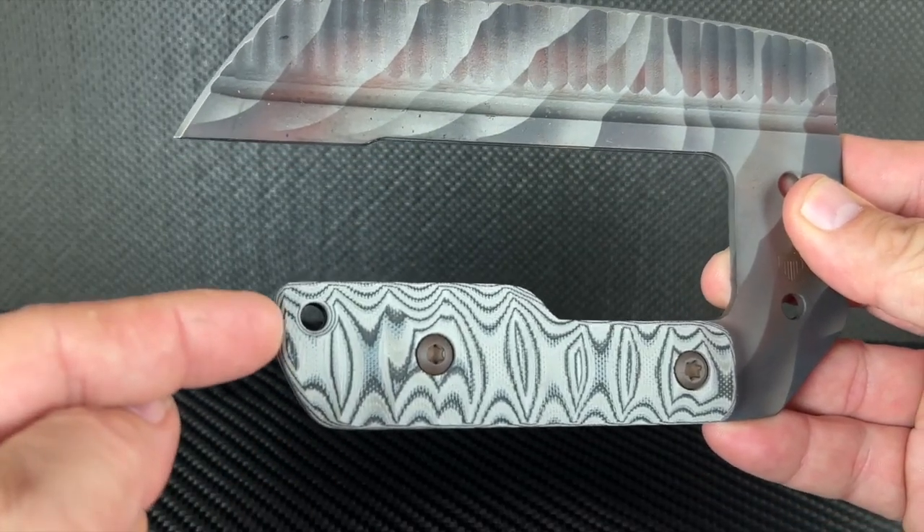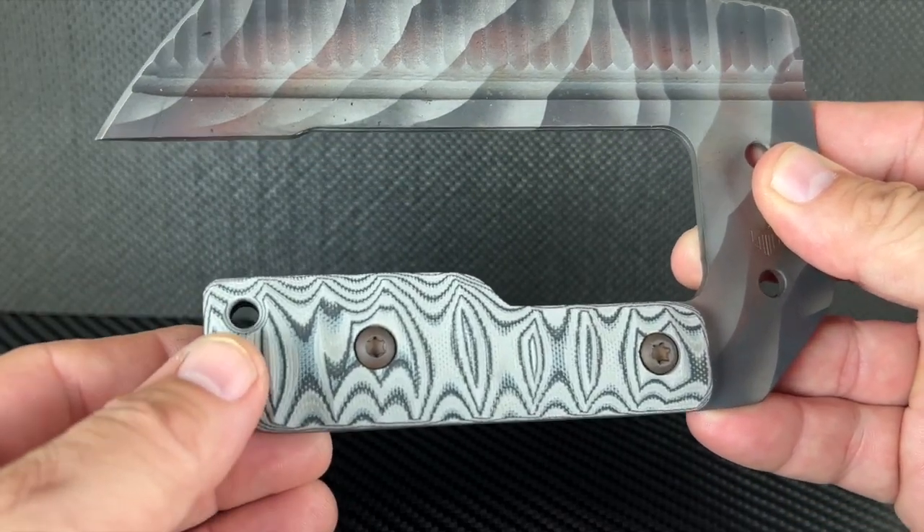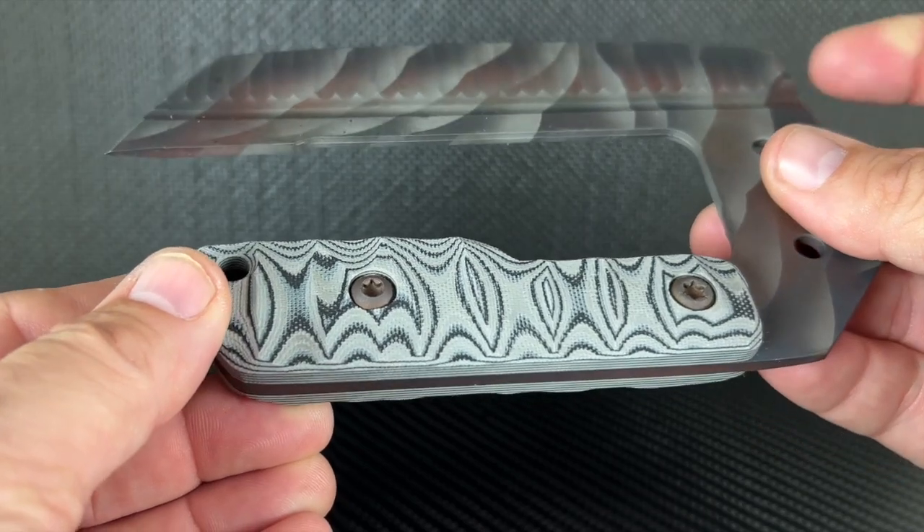Crusader Forge has meticulously sculpted the handles for a positive grip, wet or dry.